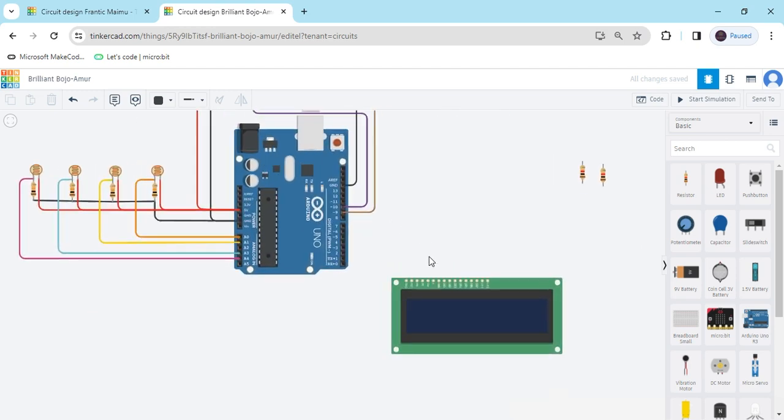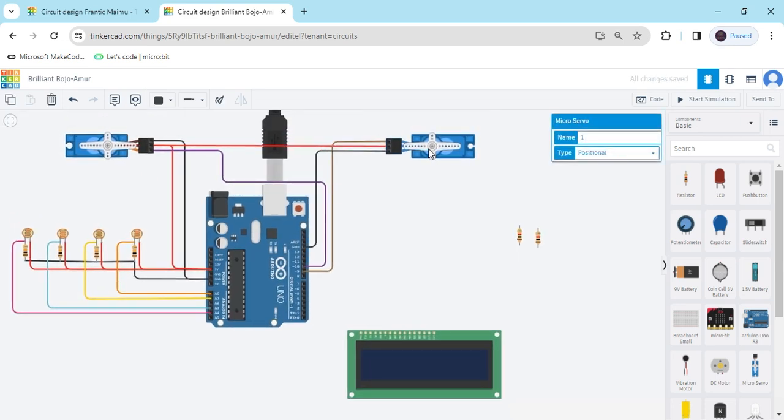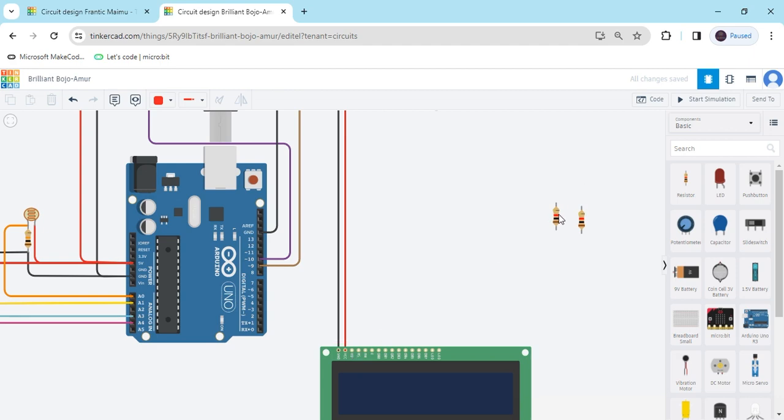Now we connect the LCD. The ground terminal connects to ground. The positive terminal connects to the positive of the Arduino. The contrast pin connects to a 1K resistor, and the second terminal of that resistor connects to the negative of the Arduino.